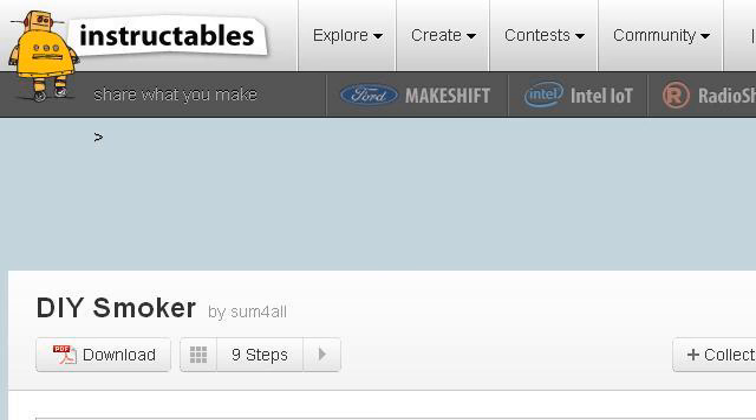You can also try www.instructables.com, especially the page 'DIY Smoker' on Instructables.com. This is the link.